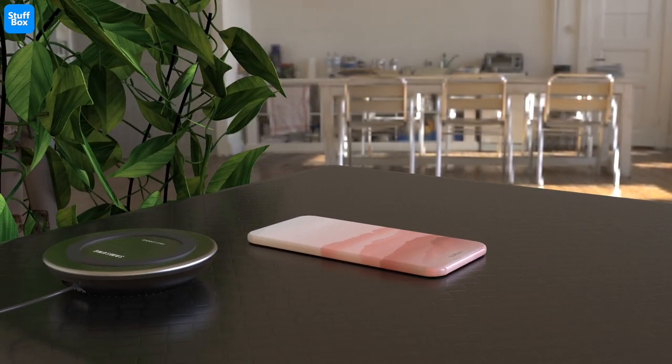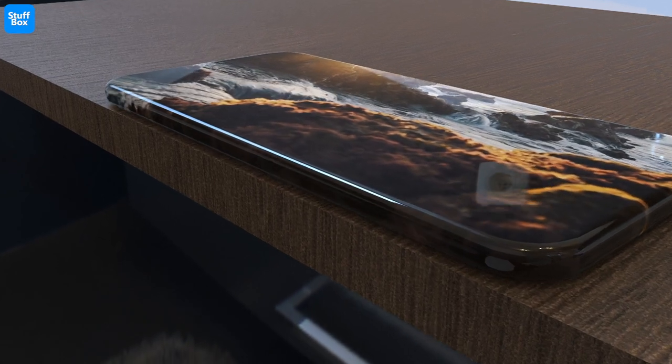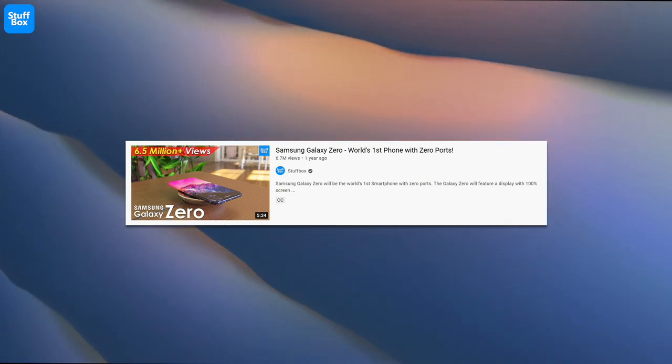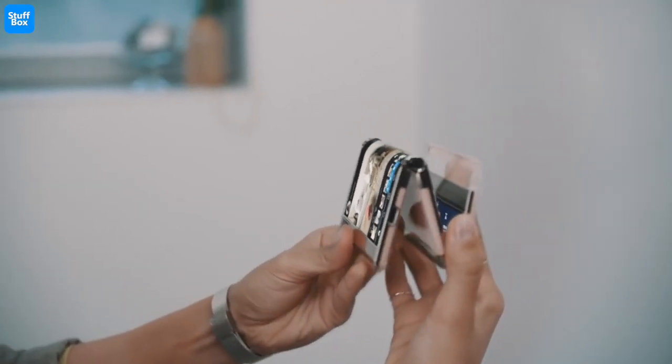Hey guys! Welcome to Stuffbox! Samsung Galaxy Zero might be the most innovative smartphone Samsung has ever made. We have already made a video on it, and we received a great response from you guys, so in this video we are going to discuss the technologies that would be used to make this portless phone a reality.